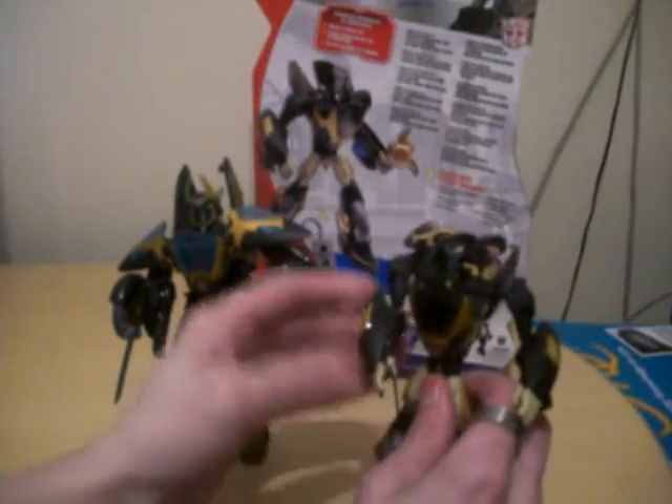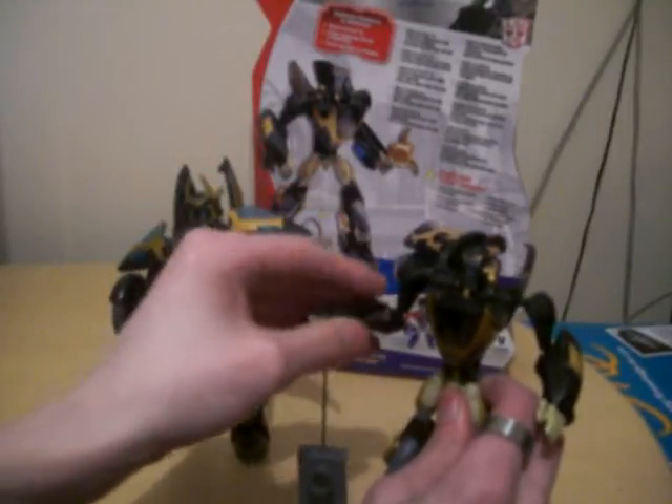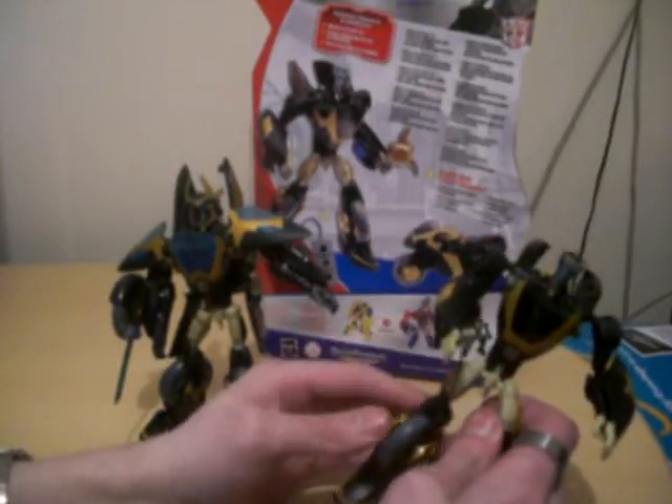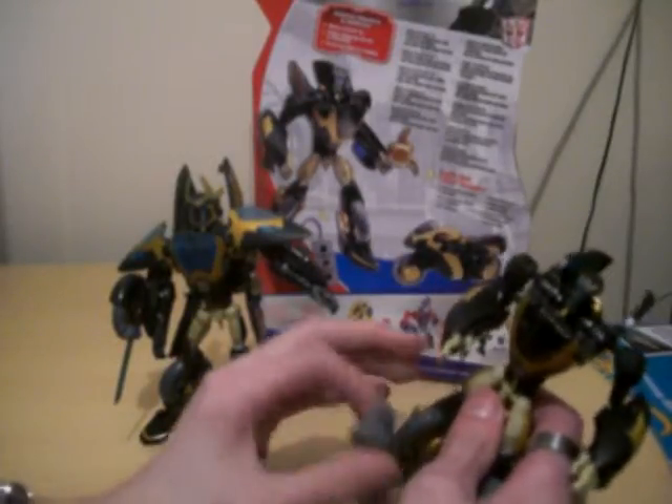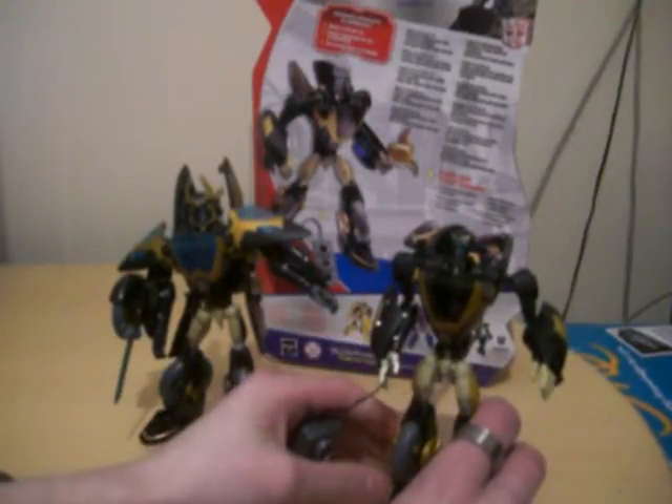Very cool figure — very happy to have Prowl the Autobot Spy. This is the Series 1 version. I was looking for it in 2008 for a long time and couldn't find it, but this year — 2010 — I found it. Very cool figure, definitely recommend Series 1 Prowl. It's such a cool figure.